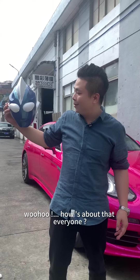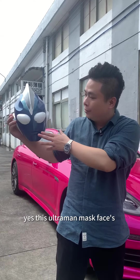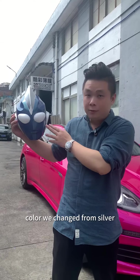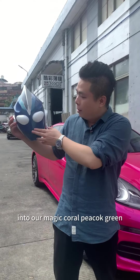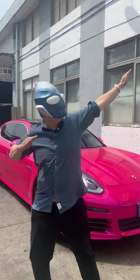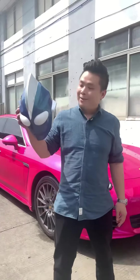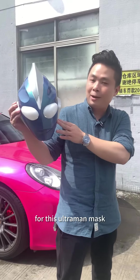How about that everyone? Yes, this Ultraman mask face color we changed from silver into our Magic Coral Pickup Green. How about our green for this Ultraman mask?